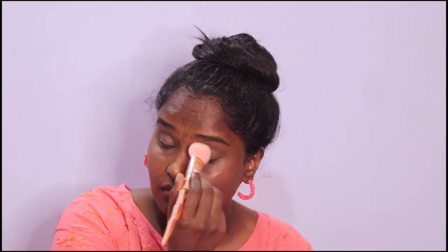I am going to add a compact powder on the eyelid. I will apply the foundation and eyeshadow. I will apply the eyeliner to the color and the eyeshadow. Next is foundation.